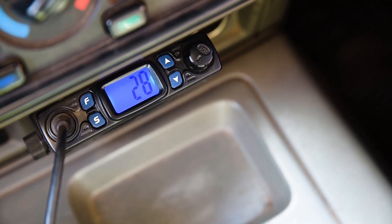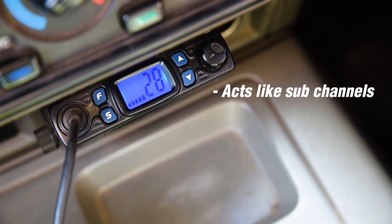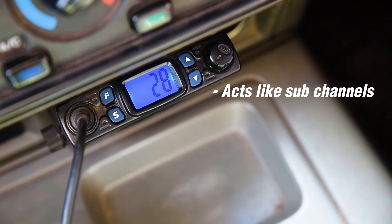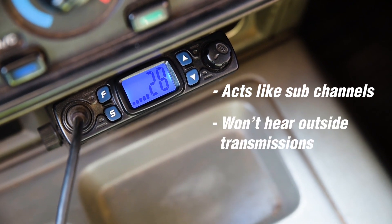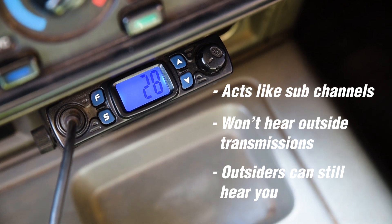CTCSS and DCS codes: setting radios to the same CTCSS code acts like a sub-channel — you will only hear transmissions from other radios set to the same code. DCS performs the same function on a digital level.